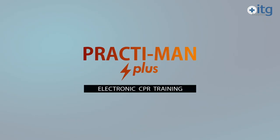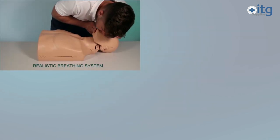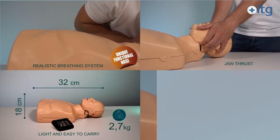PractiMan Plus electronic CPR training also offers all the advantages of the PractiMan product range, such as a real breathing system connecting the nose, mouth and lung, jaw thrust, compact size and low weight, and head locking clips.